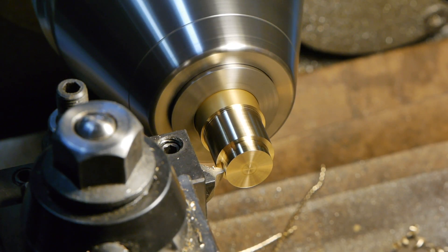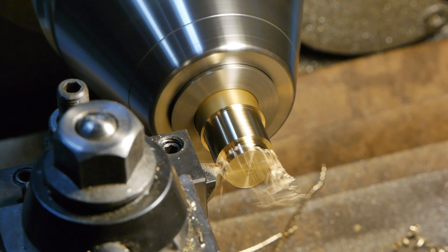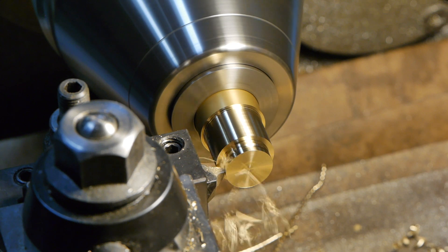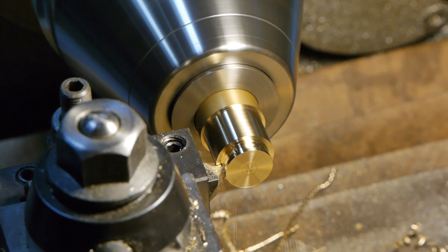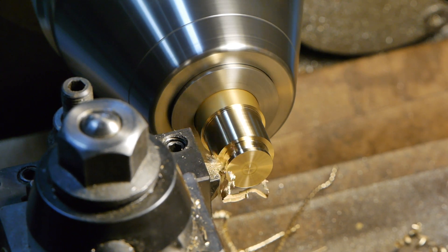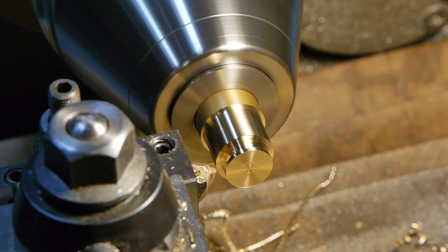Now I'm using the form tool to cut the shaped groove. The tool is plunged to depth and then moved slightly to the left to produce a smooth shoulder. There is a slight ridge line left at the shoulder, and I remove that off-camera — and when I say off-camera, what I really mean is that I forgot to film it.